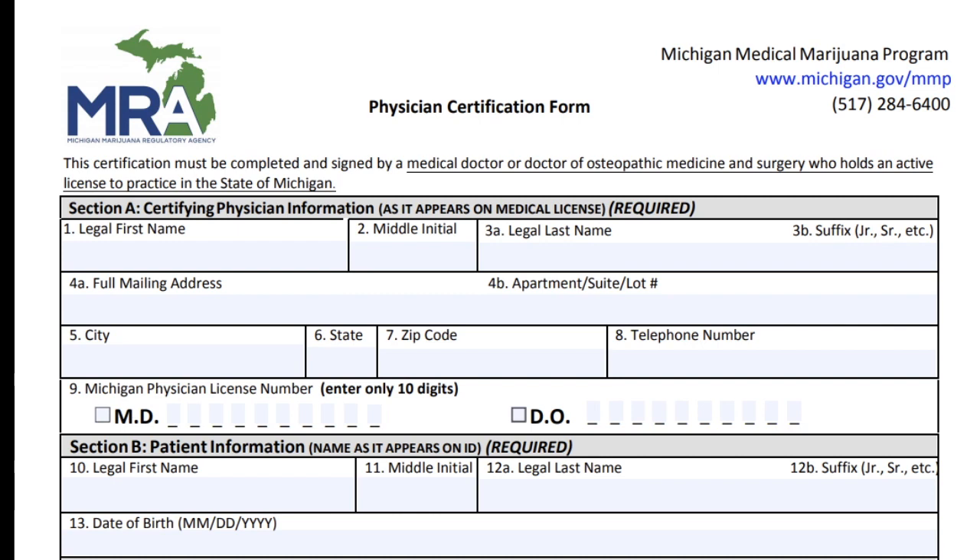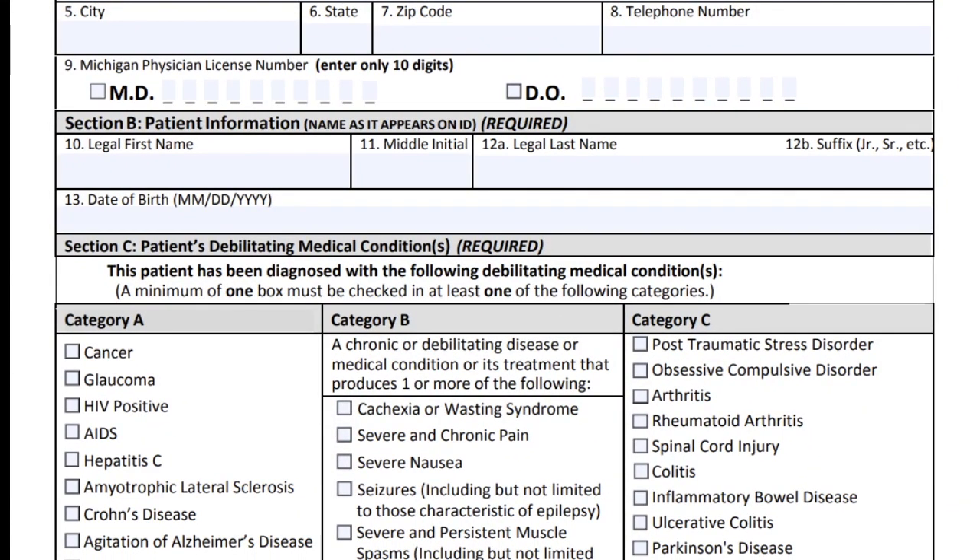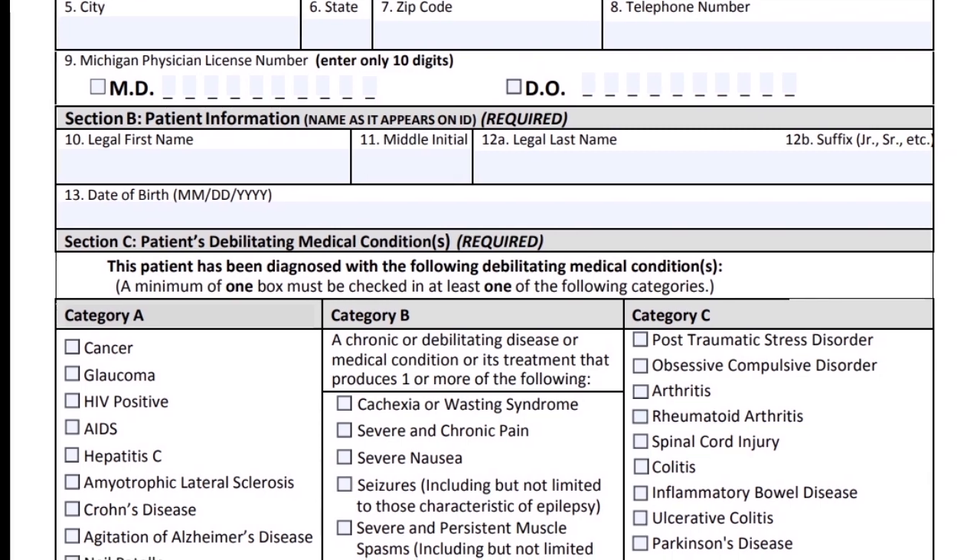The physician certification form, which is page 3 of the application packet, is straightforward. The physician puts their name, mailing address (typically their office address), and office telephone number. Below that is the Michigan physician license number — it is 10 digits long. Make sure there are 10 digits listed and that the MD or DO box is checked. Sometimes doctors put in their national practitioner identification number by mistake — confirm it is the 10-digit Michigan number. Make sure the patient information matches the second page exactly: same first name, middle initial, last name, and any suffix like junior or senior. Confirm the date of birth is in the correct format and that it's the patient's date of birth, not today's date.